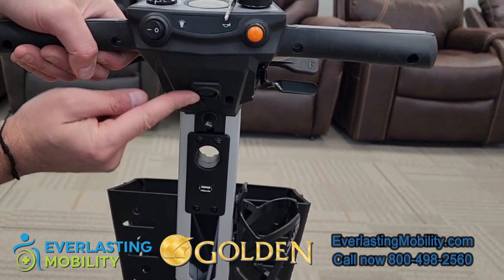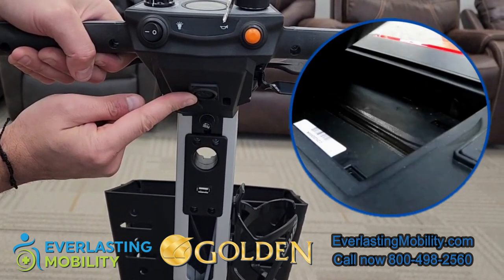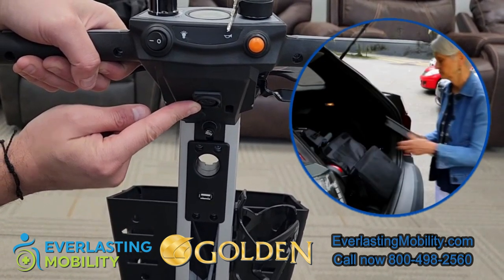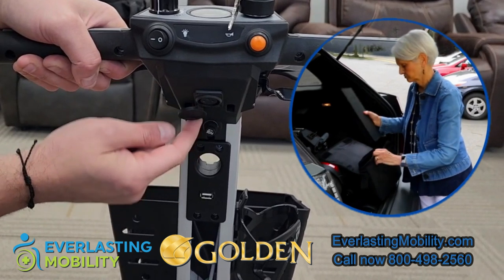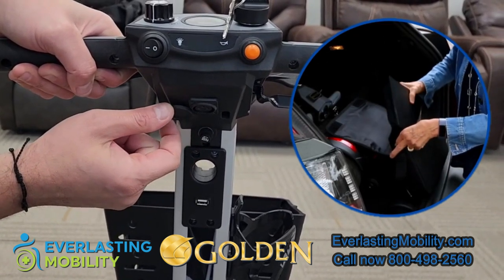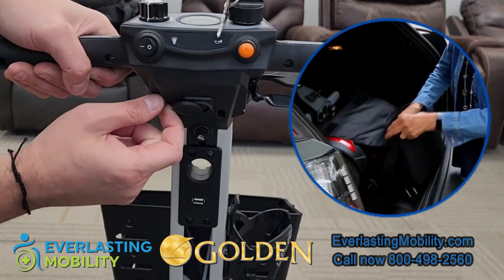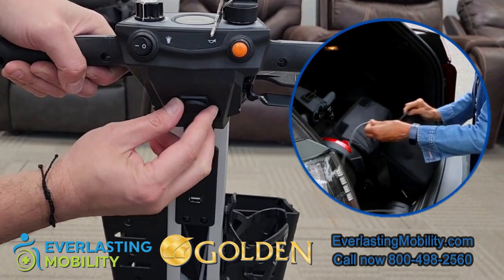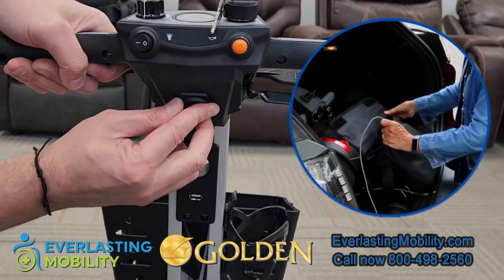Alternatively, with the newer models of the Buzzaround Carry On, when you remove the battery there is a charging port on the battery itself — that's a new feature they have added. You can charge the battery inside your home, and once it's fully charged you can take it outside and put it back on your scooter so you're ready to go.